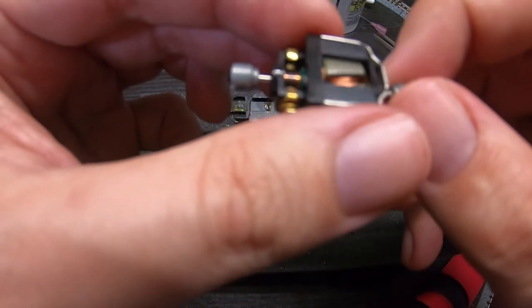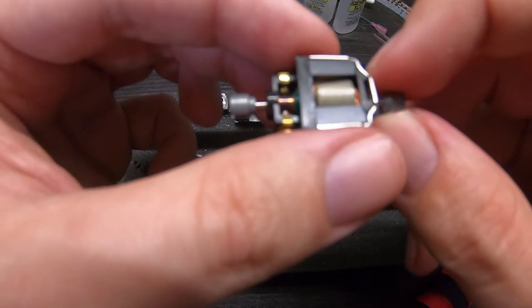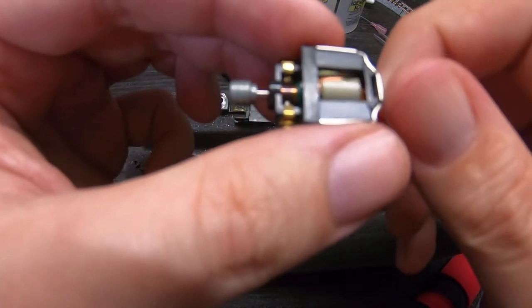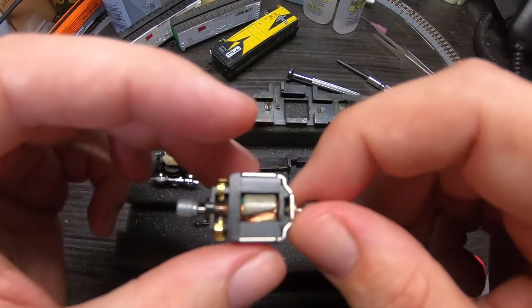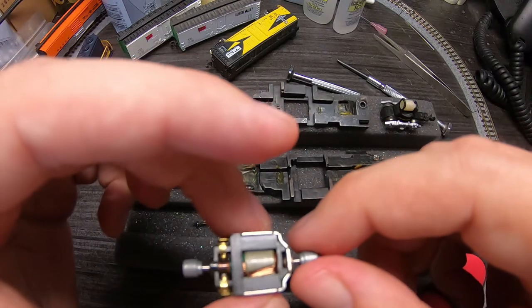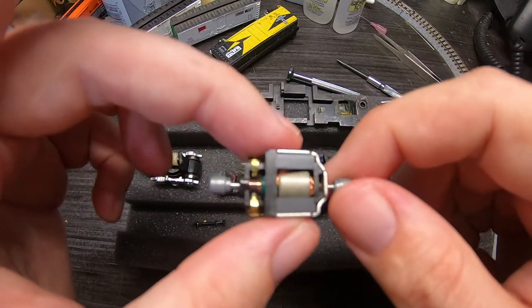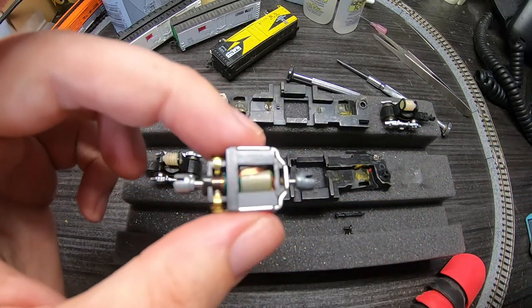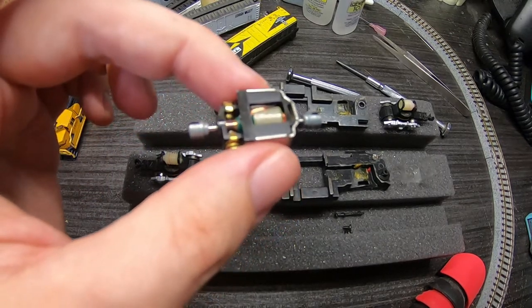Our commutator looks kind of scongy. I don't have a fiberglass pencil for this, so a trick I heard was to use a pencil eraser — I'm not sure I trust that. So what I'm going to do is try to find a Q-tip or something and clean this off, taking care not to get fibers down into the engine. Let me go find something and we'll be right back.